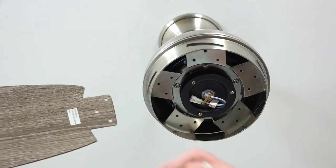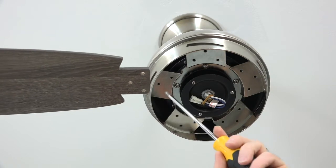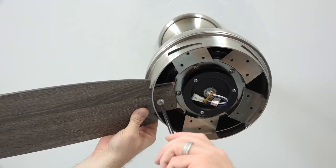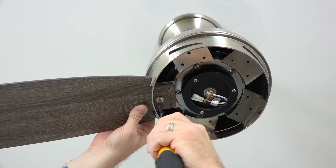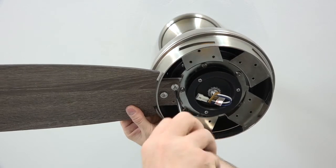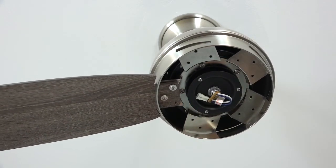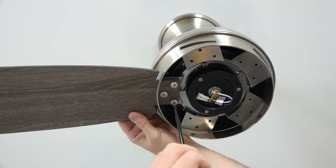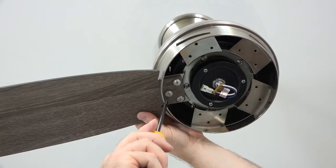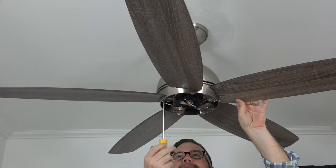Before installing the blades, make sure the blade labeled 'this side up' is facing toward the ceiling. The blades attach using three holes in the blade that align with three holes in the bottom of the fan motor. Insert the end of the fan blade through the slot in the side of the motor and align the three screw holes. Secure the blade using the blade attachment screws and a Phillips head screwdriver — start the first screw but do not completely tighten, then start the second and third screws. Completely tighten all three screws. Repeat this process for the four remaining blades, making sure all screws are completely tightened.